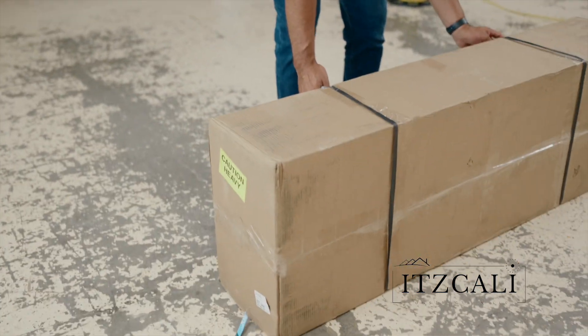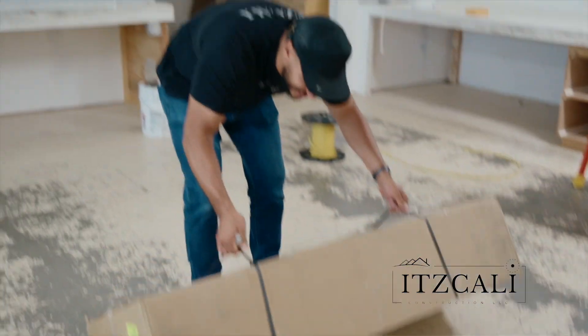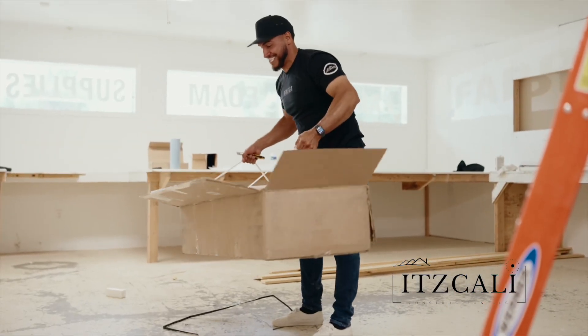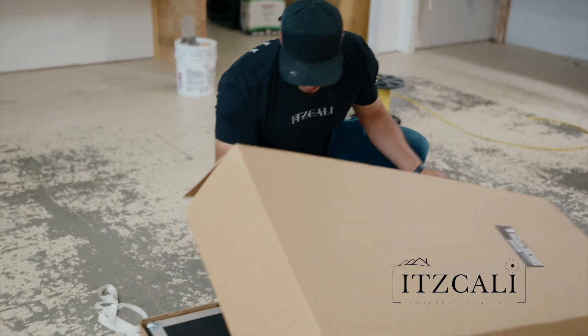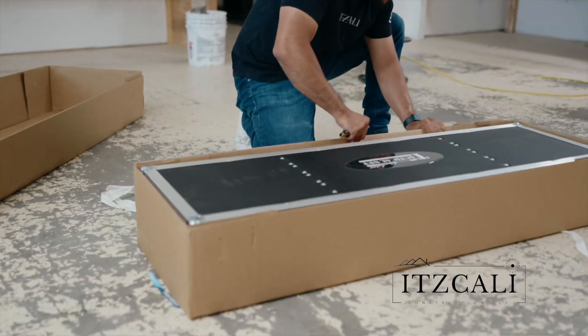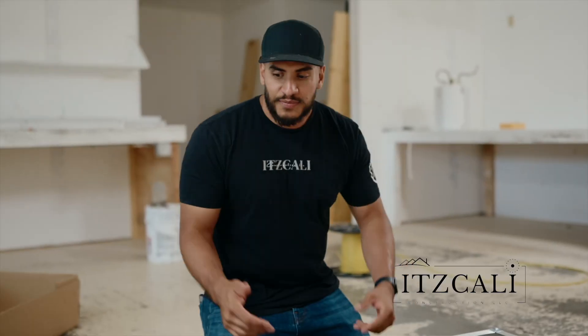Now for the big one. This puppy is 85 pounds guys.